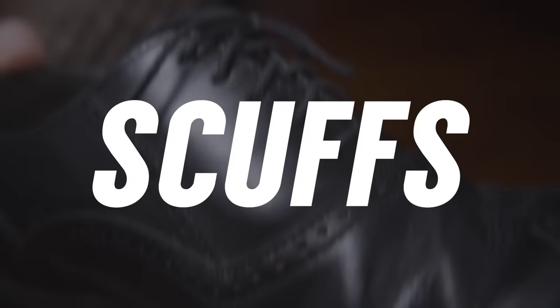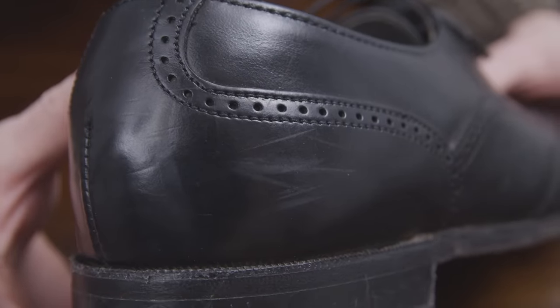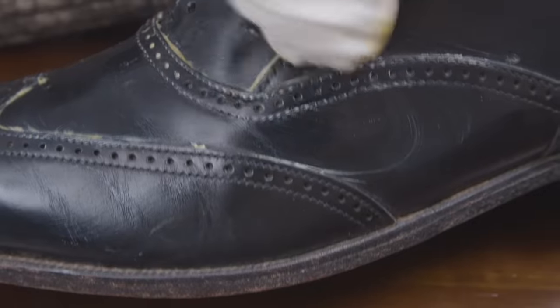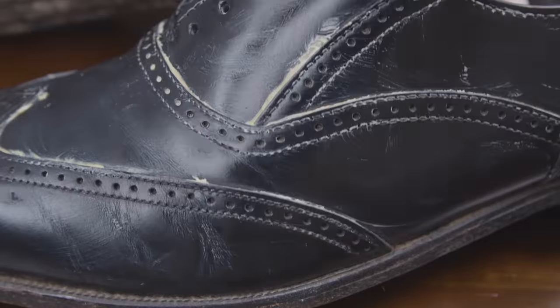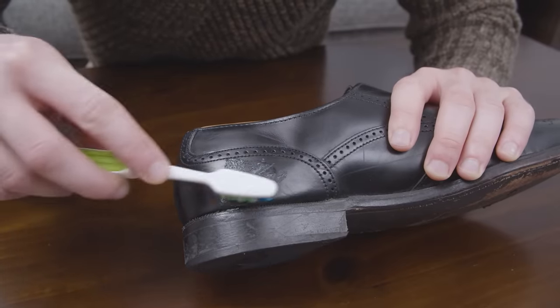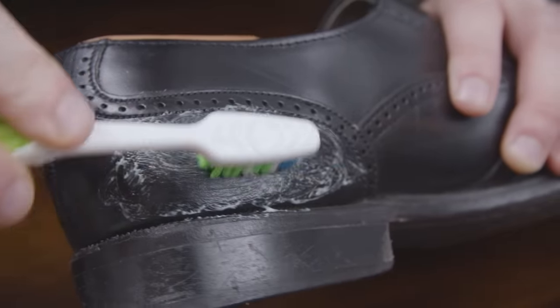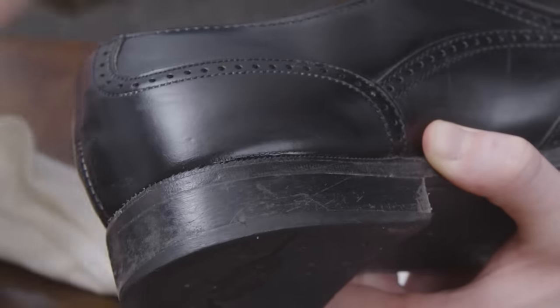If you wear your dress shoes, you're going to accumulate scuffs and marks over time. One option is to use saddle soap to clean the shoes, which will remove most superficial scuffs. If you don't have saddle soap handy, you can use toothpaste to clean scuffs off leather. Using a toothbrush and a dab of toothpaste, scrub the scuff marks. Apply a little water to help the toothpaste foam up and scrub in circular movements. Wipe off and let the shoe dry. Scuff marks removed.